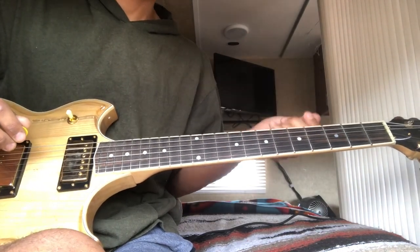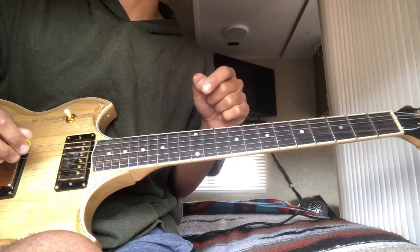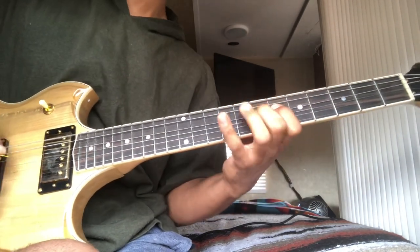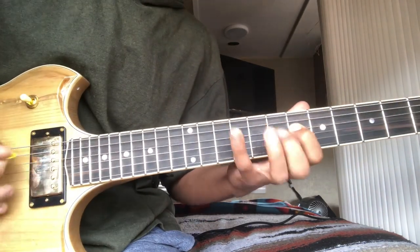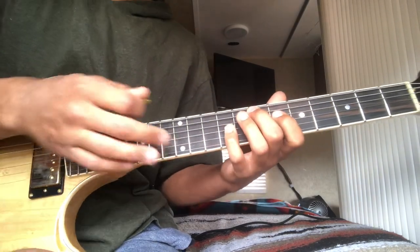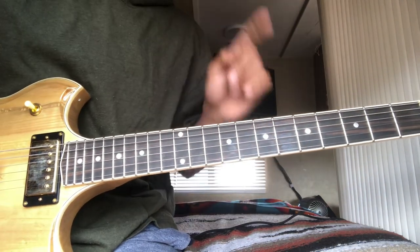Bob answers licks. He does do times where he makes it at the same time as Jerry, and I'll get to that in a second. But right now I'm just working with answer licks. And I have lessons on these songs — you can learn all these licks. I just want to go through it briefly so you can see what I'm talking about in terms of why Bob chooses these.